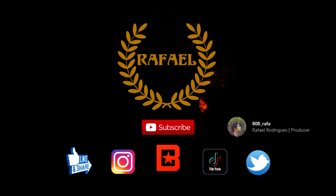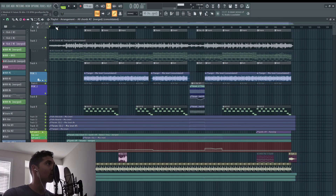If you know anything about The Weeknd's music, then you know that the minor mode is the way to go. And so I started with these chords right here.